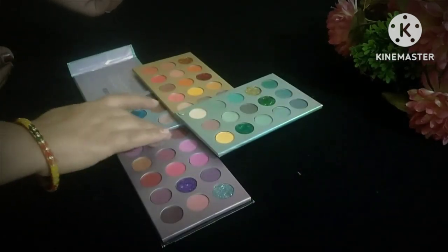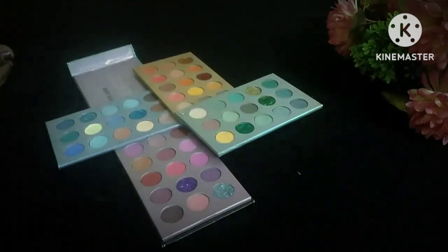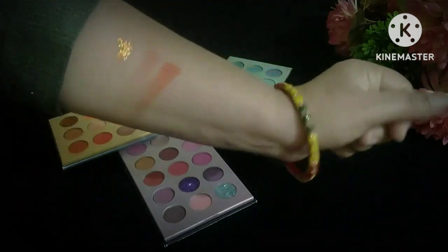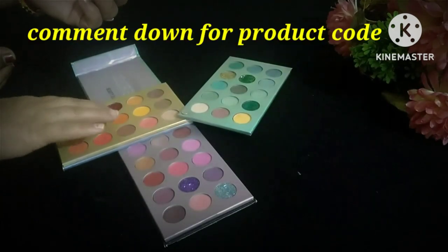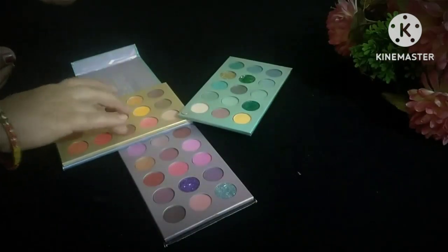I bought it from Meesho. The Meesho app has it available. I got it for 400 rupees. I've used it 4 times and the final result came out pretty good according to me.